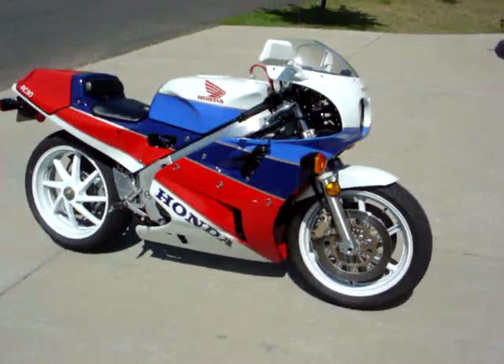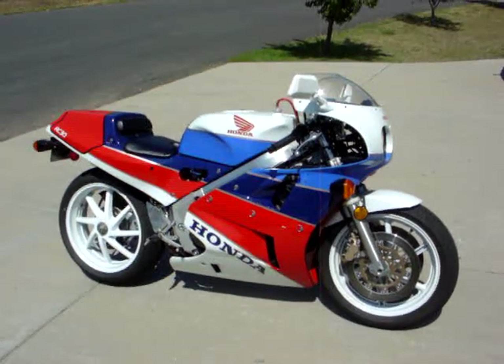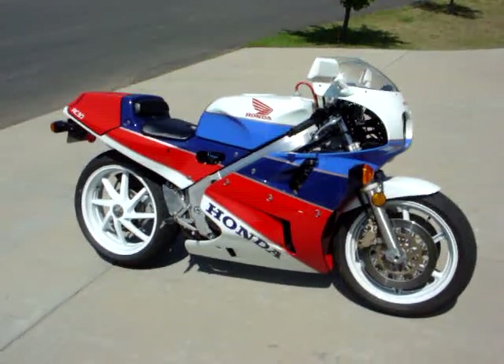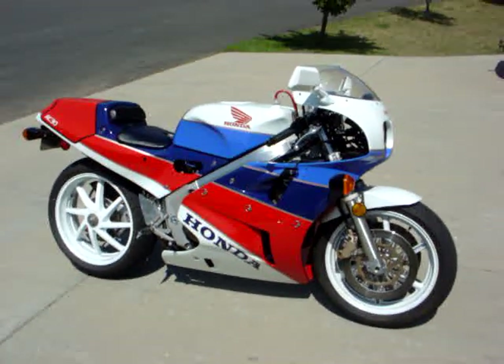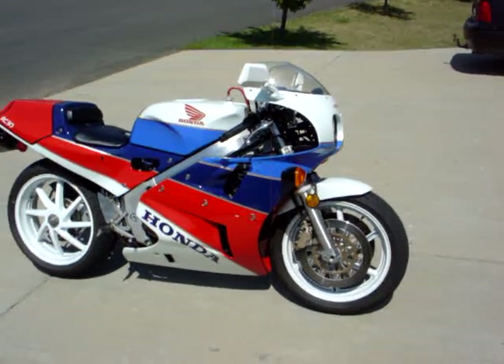I've had three people try and buy this off me and none of them have really offered me enough money. I had one guy at a bike shop who was like, 'you tell me what you want and I'll write you a check now, buddy.' So I threw out a big fat number and of course he didn't do it. It's great to ride. It's very low down. It handles fantastically — you just have to kind of think about going around a corner, put a bit of pressure on the foot peg and it just drops in.